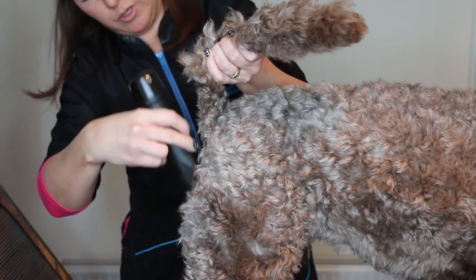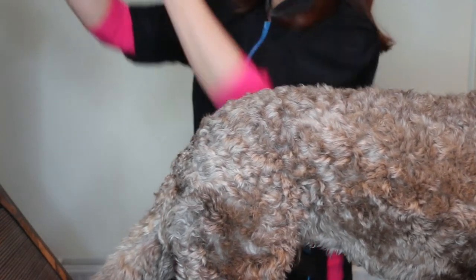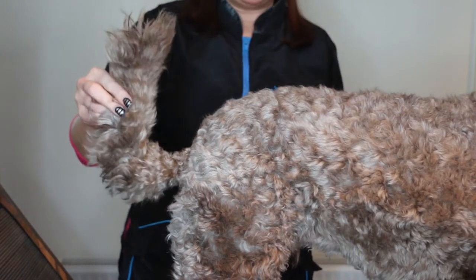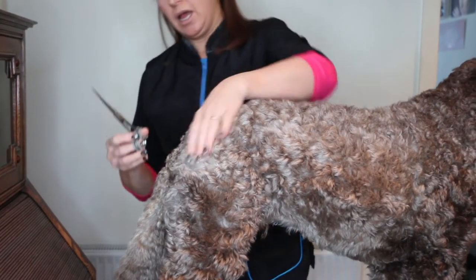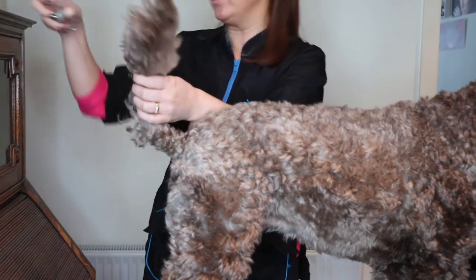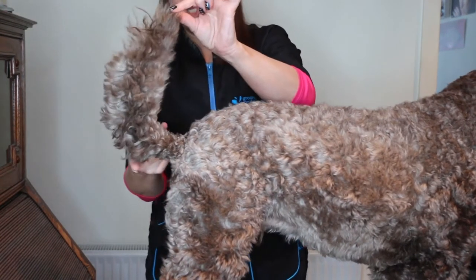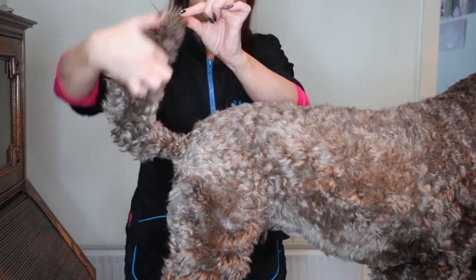Now we're going to use scissors. You can use scissors or you can use thinners. I'm using Rosaline scissors — they're really, really sharp. I think this is the part that's easiest done with scissors. What we're going to do is cut in an arched shape, basically like a C shape.